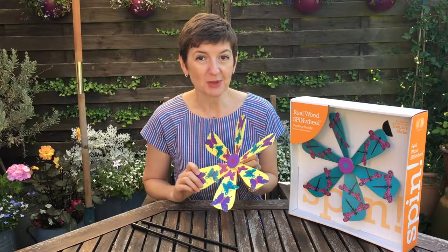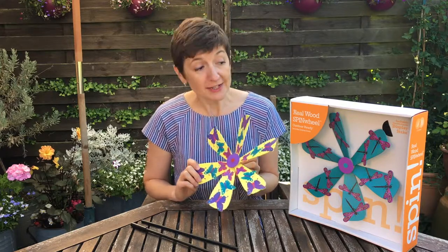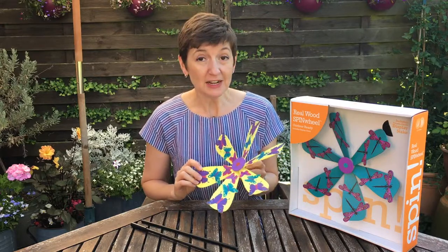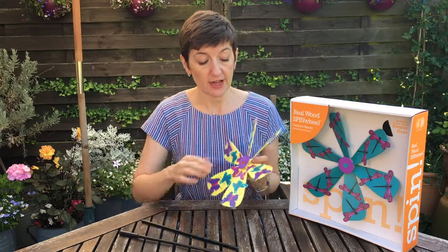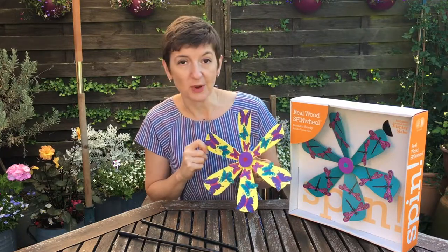As soon as I saw these spinning wheels I knew the kids would make a beeline for them because they're really bright and fun. I was pleasantly surprised at just how big and well made they are, because they only cost £2.99 each and they're in a completely different league to the usual windmills you'd expect to find at a similar price. The stakes are really nice and sturdy, they're made of lovely quality wood and the printed design on there is really nicely done as well.